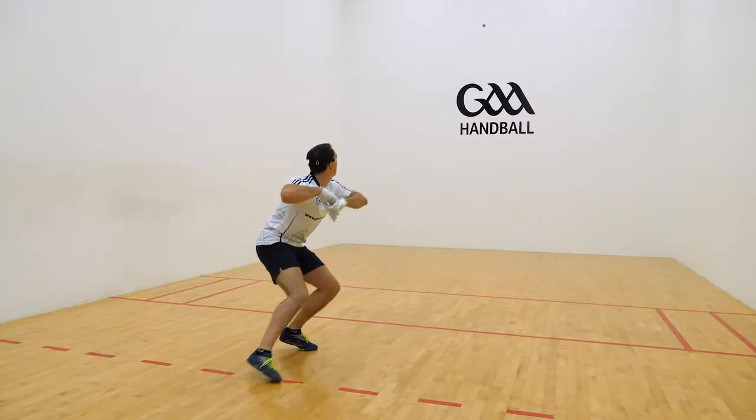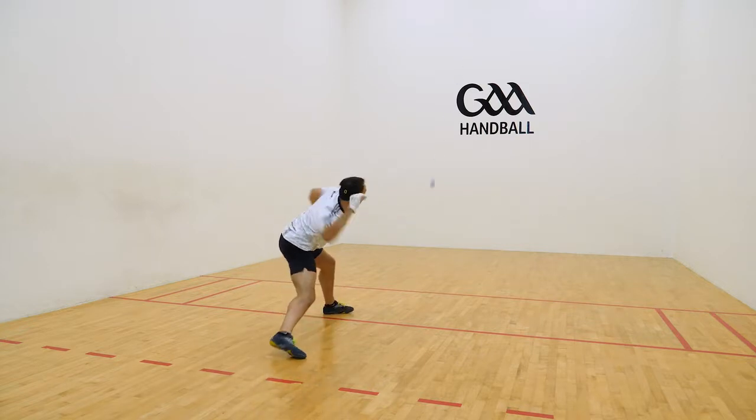Body moving forward to meet the ball before it bounces.